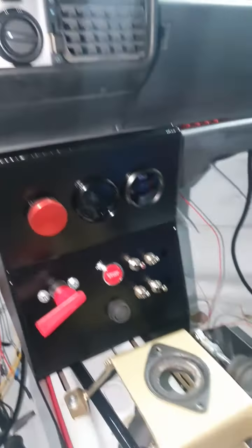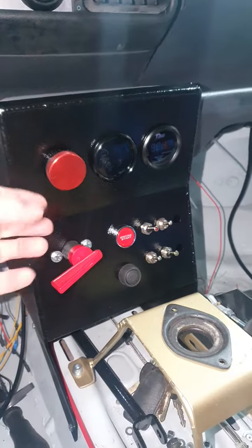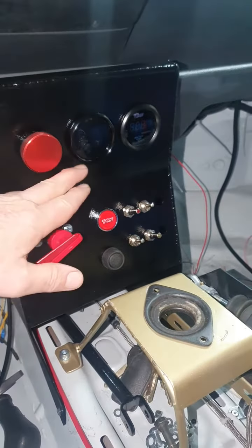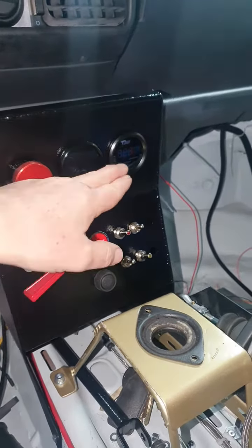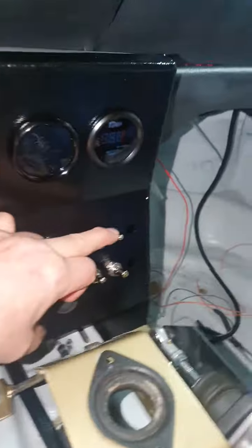Obviously there are a couple of vents there which are factory fit. Down on the center console: brake bias, oil temperature — that's an LED gauge — water temperature, LED as well. Obviously this is the master FIA cutoff switch, the start/stop button, and then over here we've got ignition.